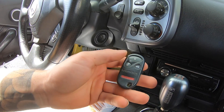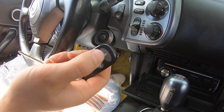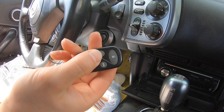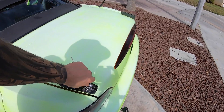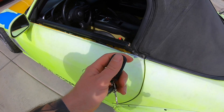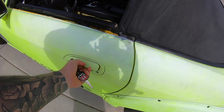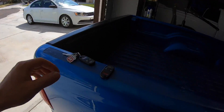I didn't manage to get the second remote to program but the first remote is programmed. You can see here - lock and unlock, and even the trunk pops. Doors lock and unlock - there you go. Unlocked, locked, unlocked - cool, we're back in business!